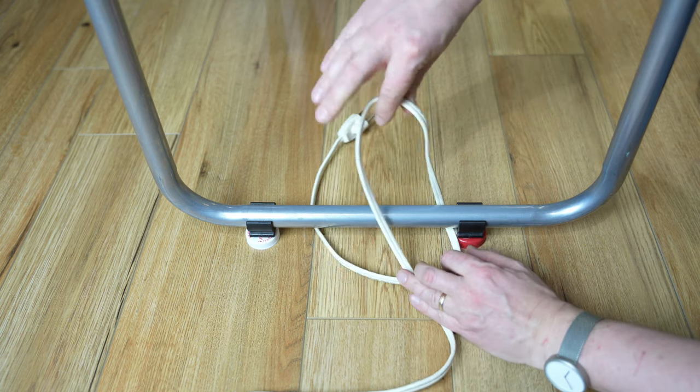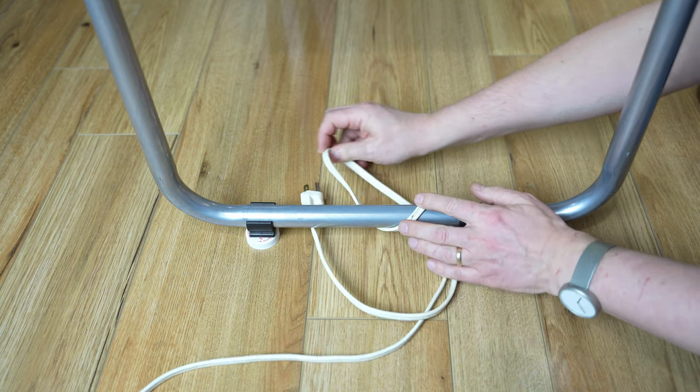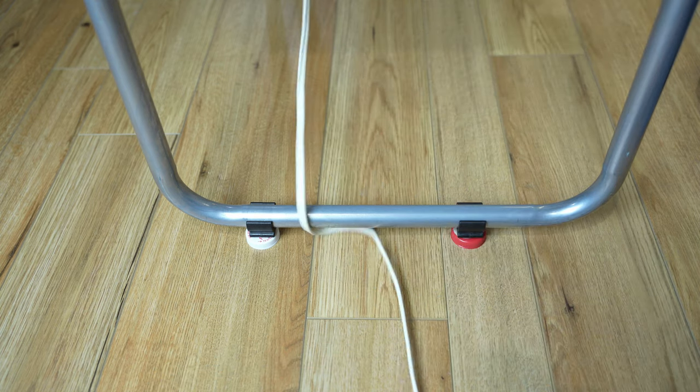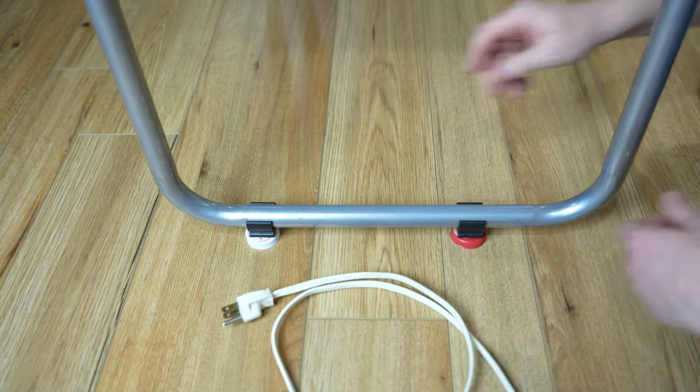All you need to do is get this thing under here and just get it inside like this — and there you go, the cord is out.